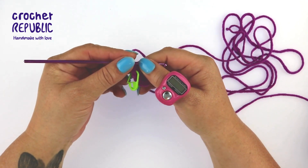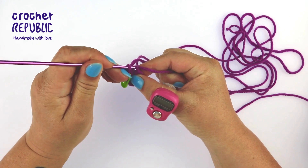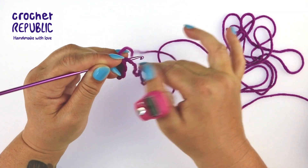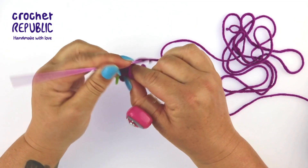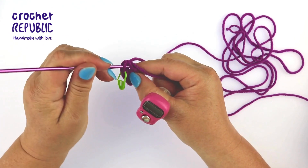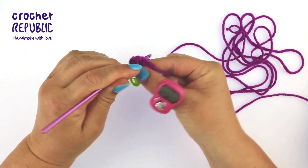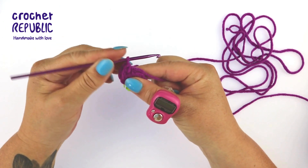For round two you're going to begin with a three single crochet increase — that means you're going to make three single crochets in the same stitch. I choose to work over my yarn tail to secure it. That's single crochet one, two, and three. In the next stitch you're going to make one single crochet.